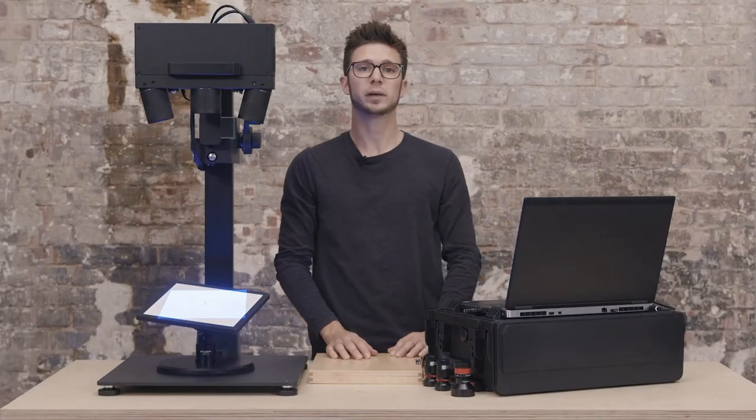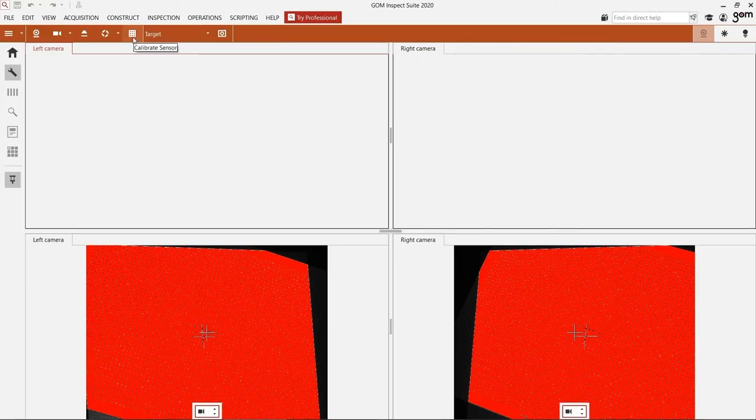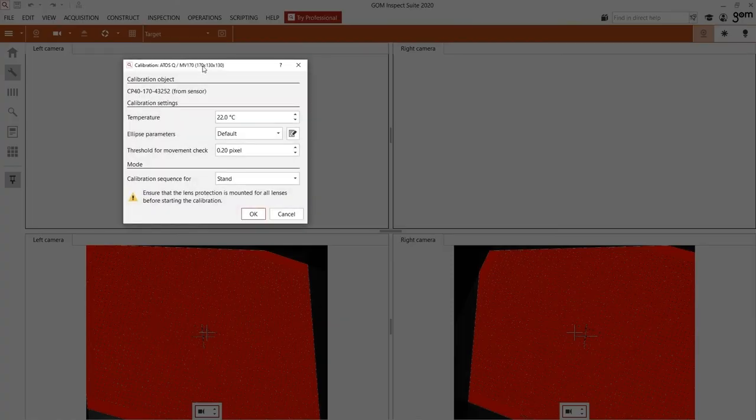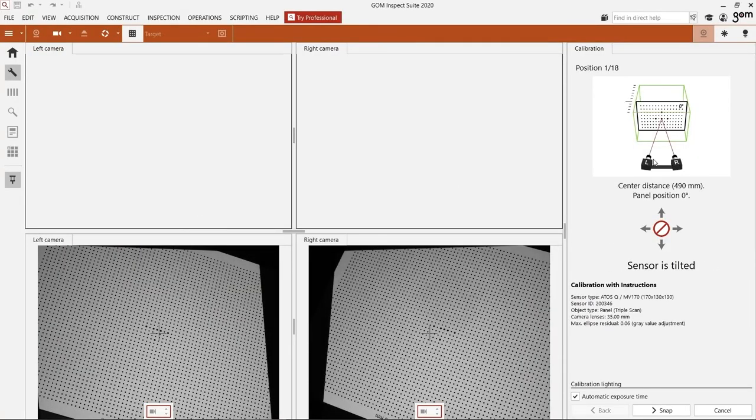I can now go to the software and start the calibration procedure. I do this by clicking on the calibrate icon. The calibration plate is automatically identified, so after filling in the temperature, I can start. The software guides me through the complete procedure. On the right-hand side, you see a sketch with the position I need to take and a description of the correct position.